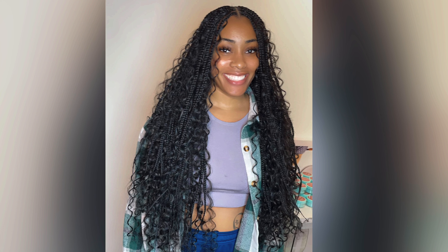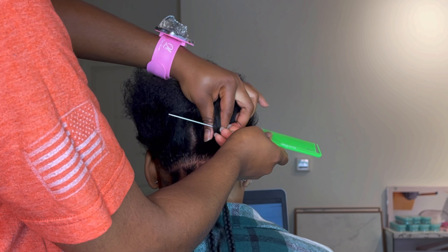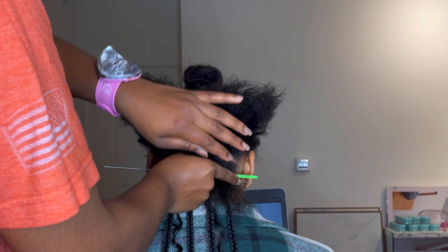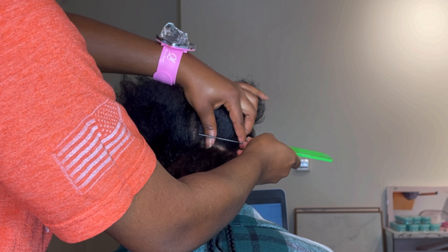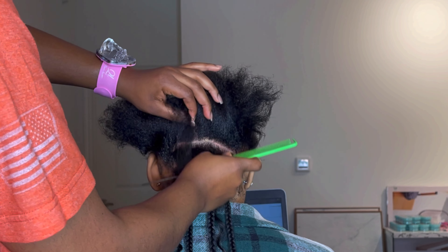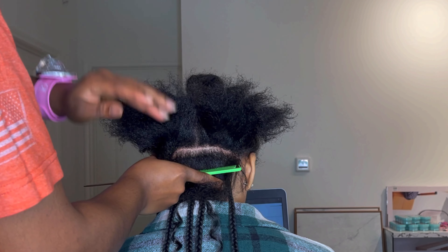Hey everyone, welcome back to my channel! In this video I'm going to be showing you guys how I did this lovely hairstyle for my client. The size is going to be like small-medium, a size in between. Right now I'm just making my client's parts — I'm going to make my rough draft lines or parts and then go back and apply the edge control to make the parts cleaner. Please don't forget to like, comment, and subscribe!